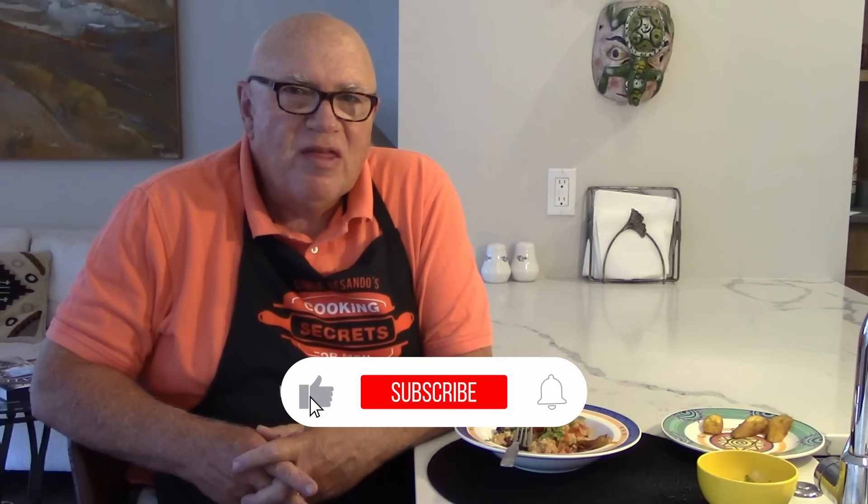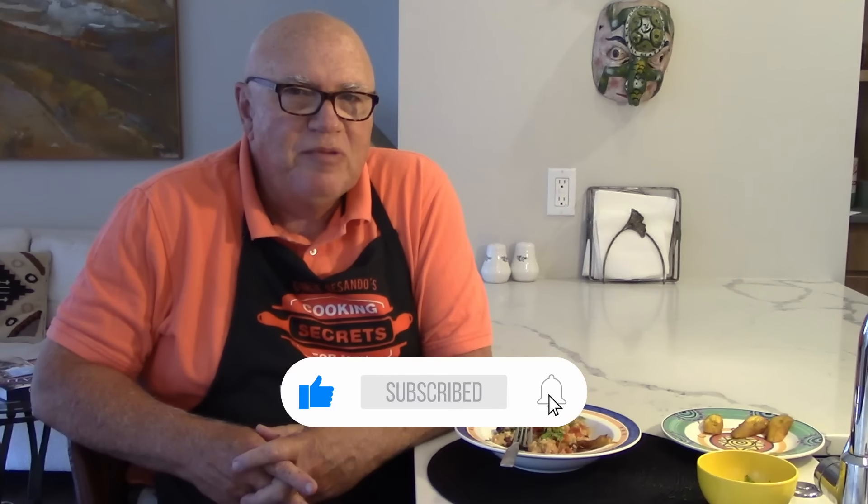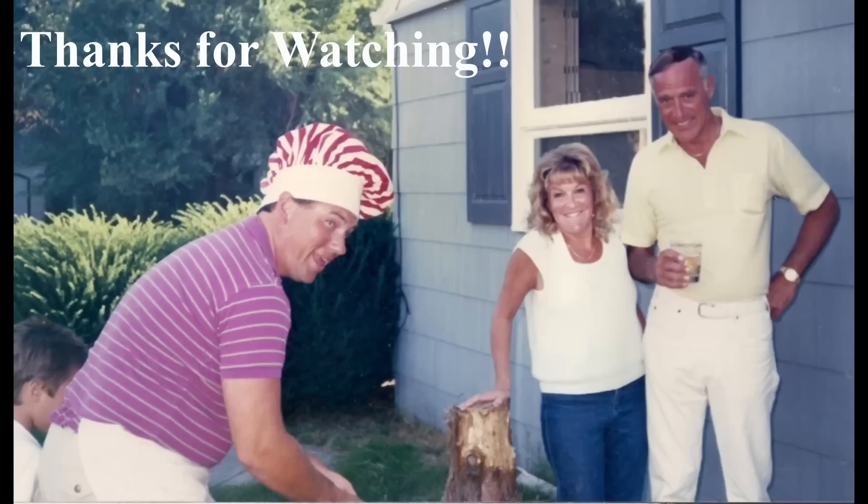Thanks so much for watching another one of our international collabs. This is hashtag Fry Jacks — foods of Belize. Check out my co-collaborators; their information is down in the description box below. Please like and subscribe, and as always, thanks for supporting our international collabs and Cooking Secrets for Men. See you next time.